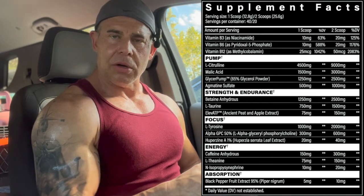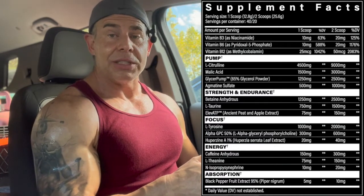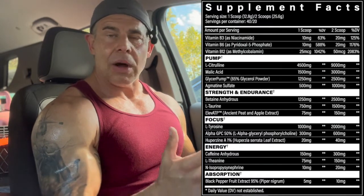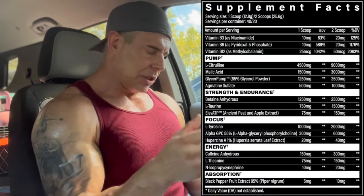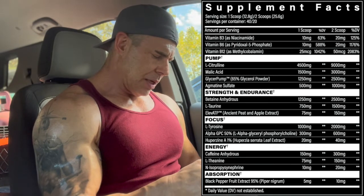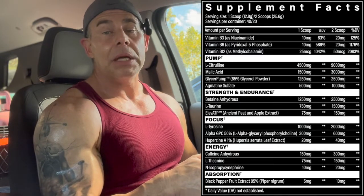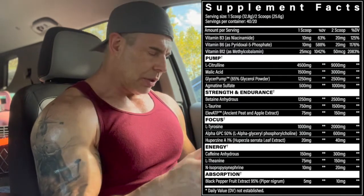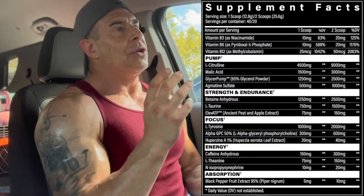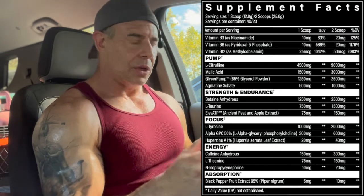In the strength and endurance section: betaine anhydrous at 2.5 grams — an efficacious dose for power output, cell hydration, and more muscle endurance. Then L-taurine at 1.5 grams for cell hydration, balance, vasodilation, and some energy. We also have ElevATP — a polyphenol blend of ancient peat and apple extract at 150 milligrams — which naturally produces ATP in the body for extra power output, strength, and endurance in the gym.